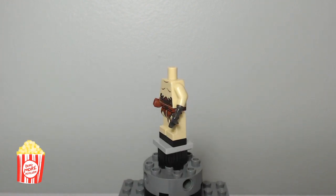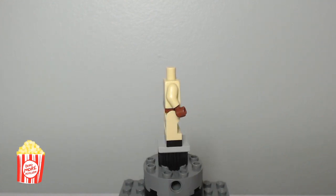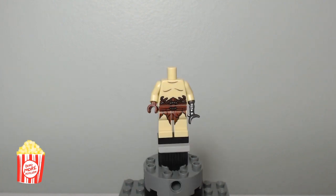Probably my favorite part about this Azog minifigure is his claw hand. I'm really glad they gave him this instead of maybe a standard black hand, which would have been not so great.